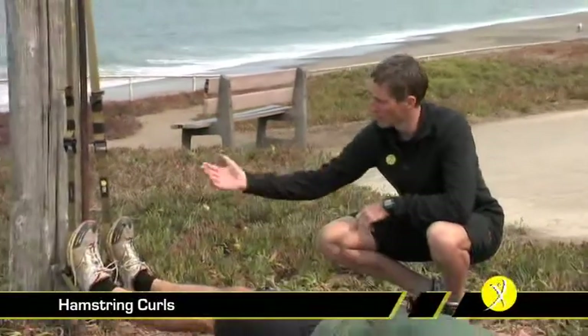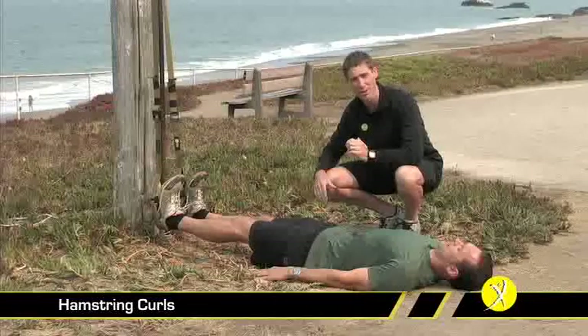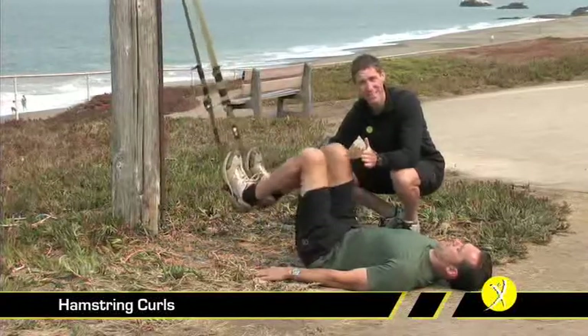The hamstring curl is a great exercise, obviously for the hamstrings, but it also engages our glutes and low back extensors — it's a much more functional exercise than you might think. To begin with, we need to make sure we've got good dorsiflexion toe position, pulling the toes towards the knees. The regression for this exercise is to leave the tailbone on the ground and just pull the knees back while exerting force down into the heel loops.